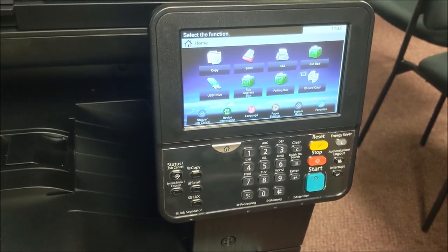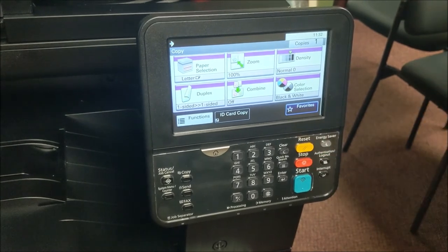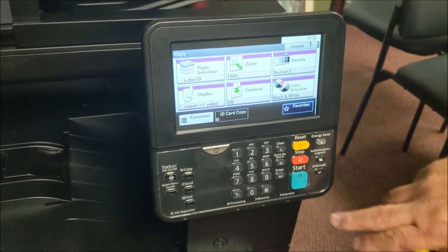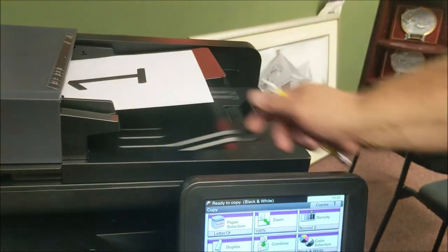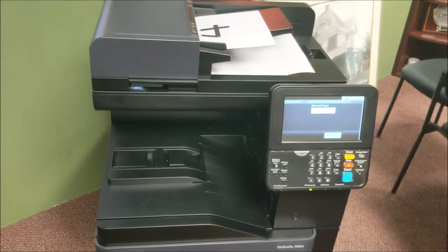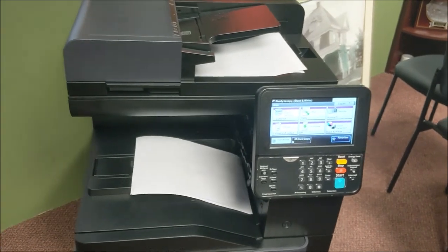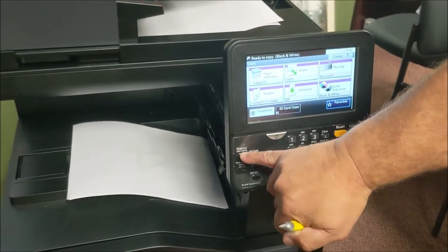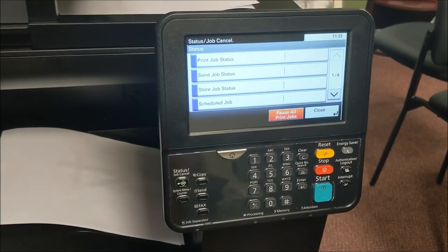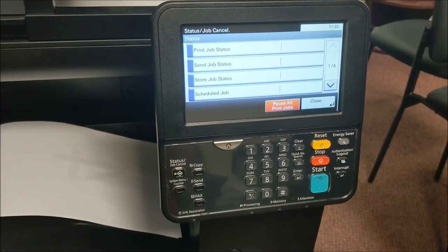Generally, what you're going to use the machine for is on the copy screen, and you don't have to do anything special. Hit reset again — there's also a stop key, so if you've done something you can hit stop. If you just want one copy, you literally don't have to do anything else but hit the start key. It automatically goes to the tray with paper and starts printing. Your exit tray is down there, and your copy job is done. The status screen tells you what's going on with print jobs coming in — if you've got a stalled job, you can go in and delete it. Same with scanning jobs.